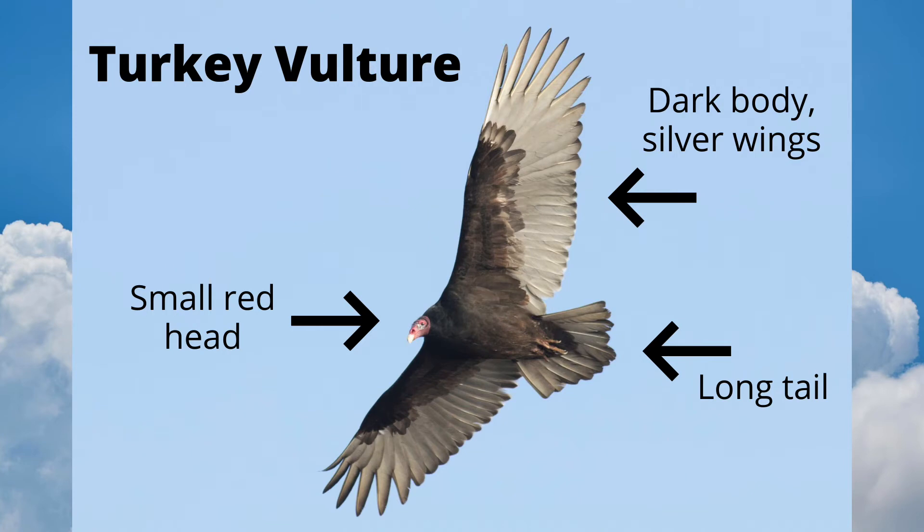First, let's look at a soaring turkey vulture. The head is small and red because it isn't covered with feathers. Look at the overall pattern of light versus dark on this bird. The body and underwing coverts are dark, but the actual flight feathers of the wings and tail are silver. Also note that the tail is relatively long.